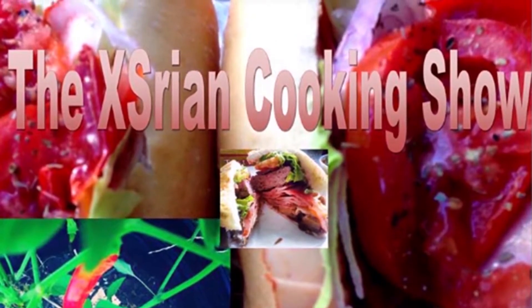Hey everyone, thanks for watching the Xasterine Cooking Show. Today I'm making a very simple raspberry blackberry smoothie using only three ingredients.